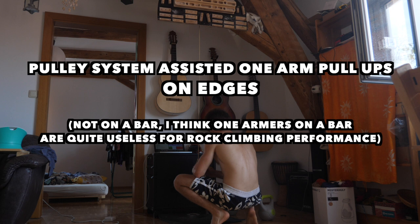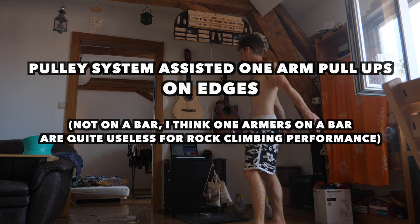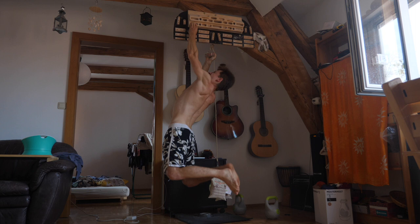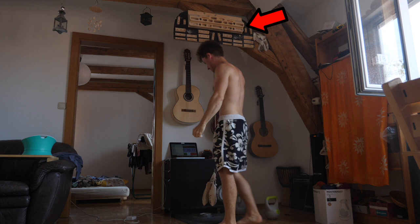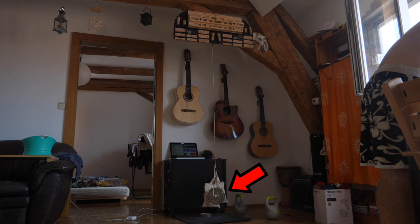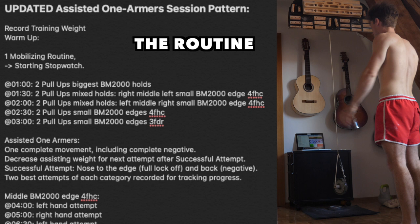The experiment evolved around assisted one arm pull-ups on edges. I had already trained them in the past with subjectively good results, but I never tracked them objectively — something I emphasized and learned during my aiming method experiment. I wanted to apply these methods to assisted one armers and see how certain numbers develop. The gear necessary for imitating this experiment is a Beastmaker 2000 hangboard, or any other board with some edges, and a pulley system — I'm using the orange Petzl thing, I'll try to link it below — and some weights for assistance, or bonus weight if you're already quite strong.